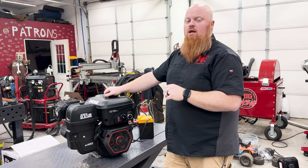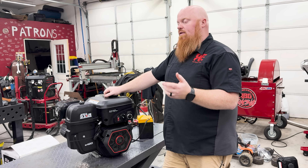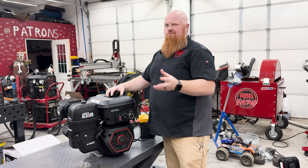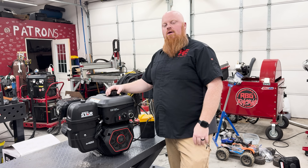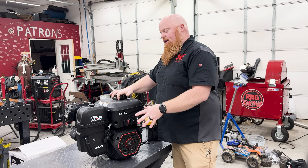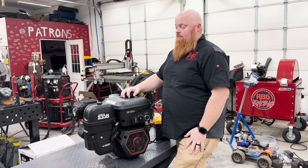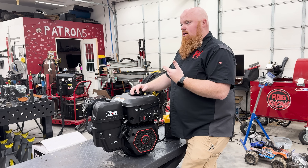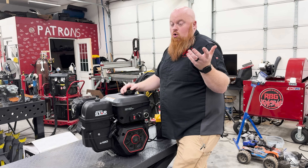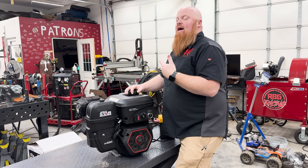There are not a lot of parts available right now — you have to go through North Star. This is an engine they're saying is only theirs, though we've seen in the past that the company in China making them will sell to somebody else eventually. I don't know where the governor is in this — is it in the coil? I don't know how we can get past the governor.